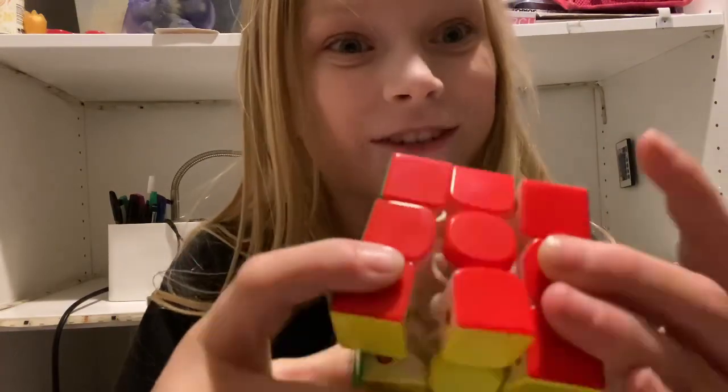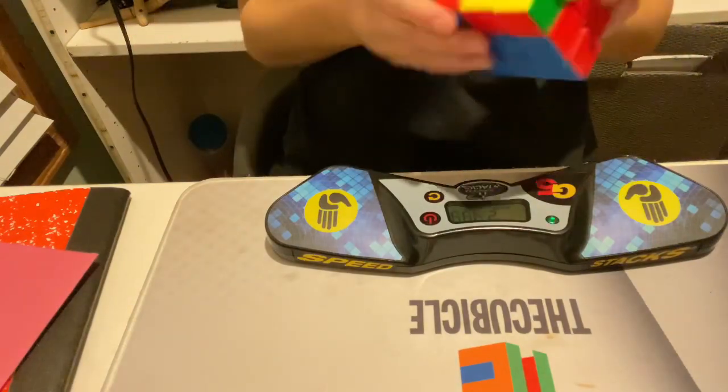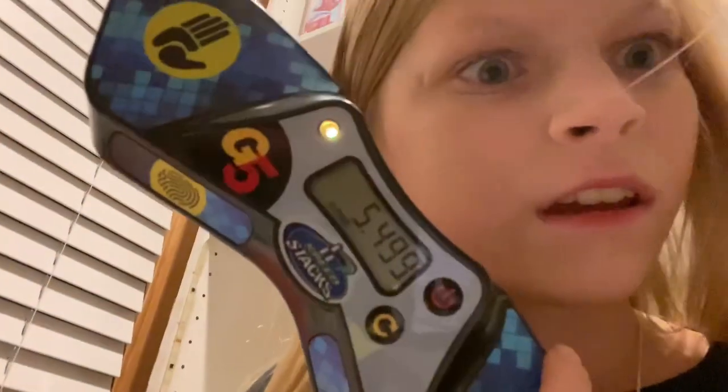And I am faster! Let's see how fast I can solve it now! Wow! Five seconds? That sucks!